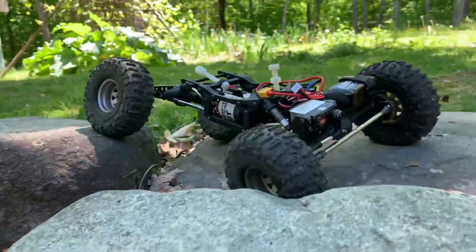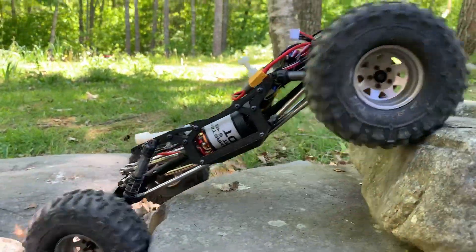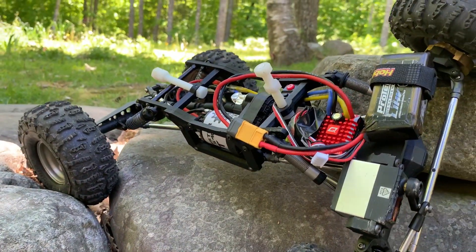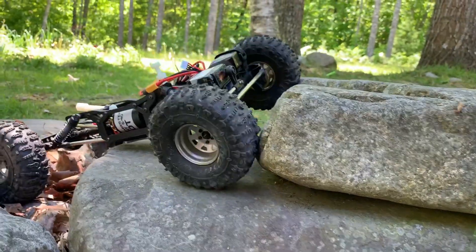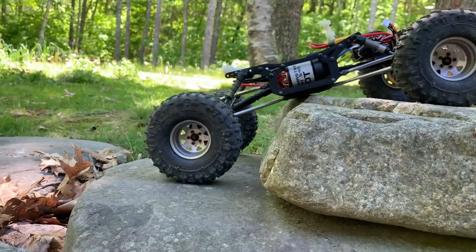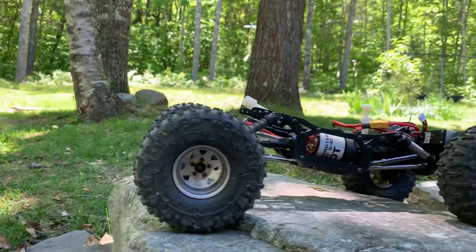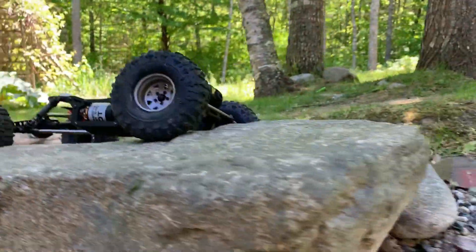I hadn't done that to this yet because the shocks were already laid down so much that I thought maybe it would be too low. But I took the springs off and then moved them out one notch on the frame so they moved a little further forward. The rear still has springs and I might make that a little steeper to give it a little more breakover. Clearly still need some high-clearance links.